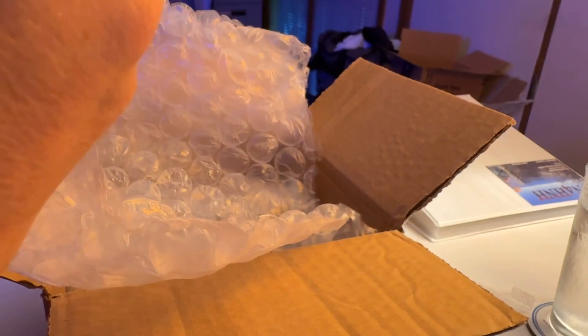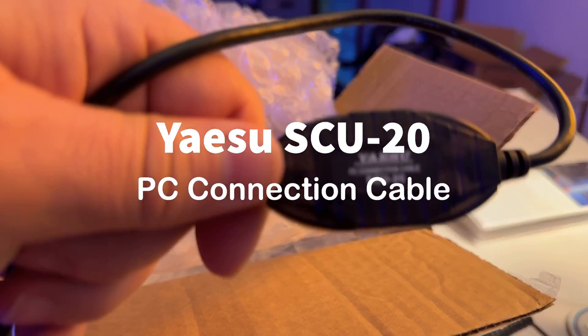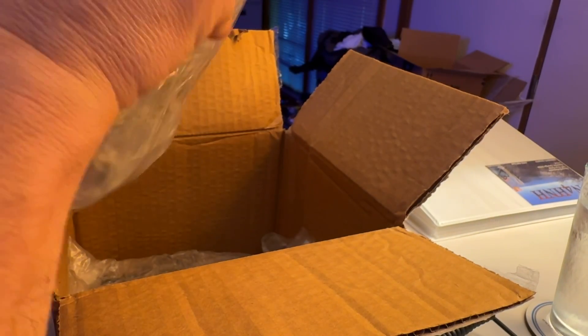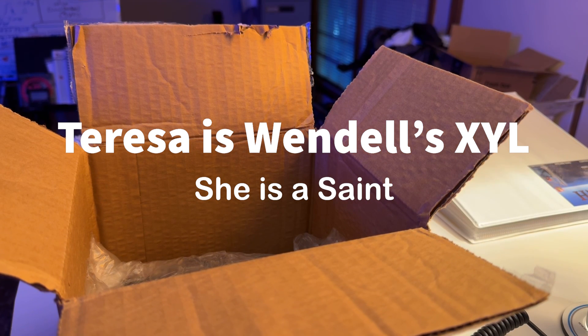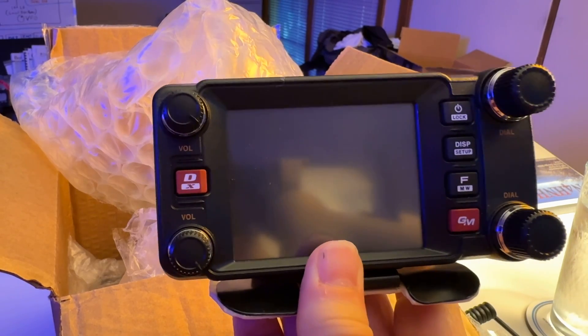Very nice packaging. So here we have what looks like maybe a programming cable. Here's the microphone. Yaesu SCU20 PC connection cable. Wow, look how carefully this is packaged. Good job, Wendell — or Teresa, whoever did this.